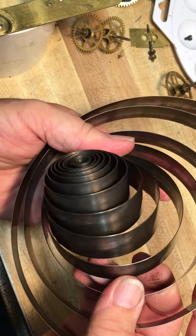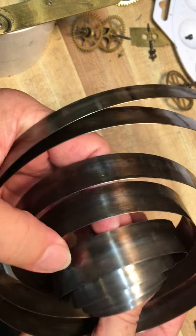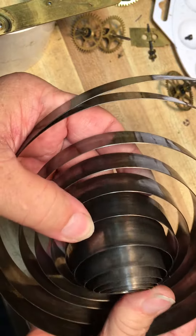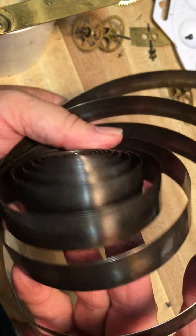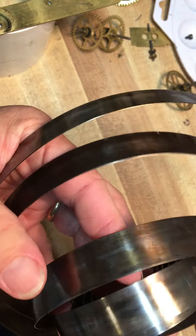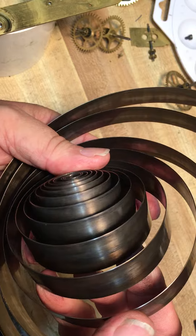Now when I clean these, I look at them and I look for cracks. I look for imperfections in the mainsprings. This mainspring is 120 years old, so a little bit of imperfections on it is normal as far as just coloring. But I don't want any rust or pitting or anything on that mainspring.